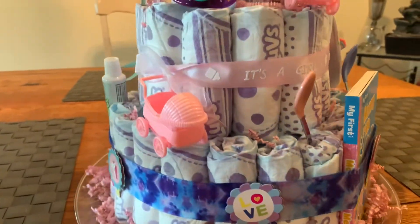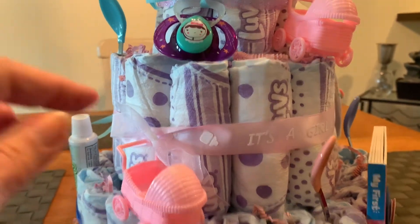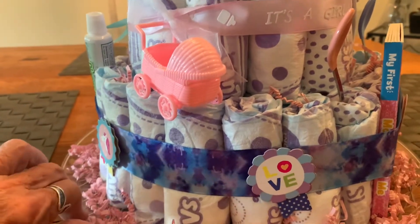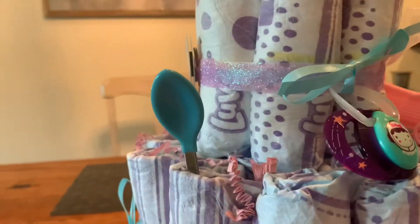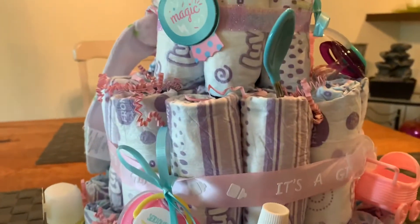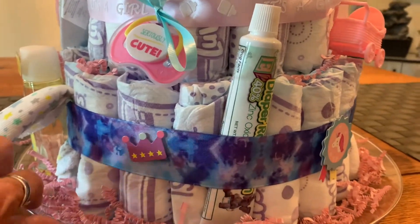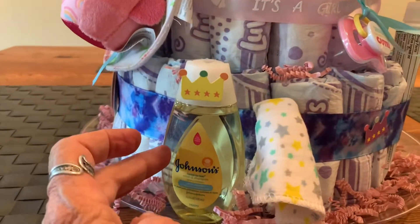I used a little white ribbon to tie the baby carriages in place instead of using glue, that way she can still use the diapers without glue on them. There's a blue ribbon holding the pacifier and another sticker. I sprinkled pink confetti over the cake and may add a little more, also at the bottom of the cake. I glued the shampoo on and put a little sticker on top.